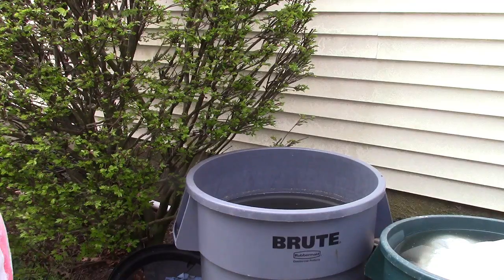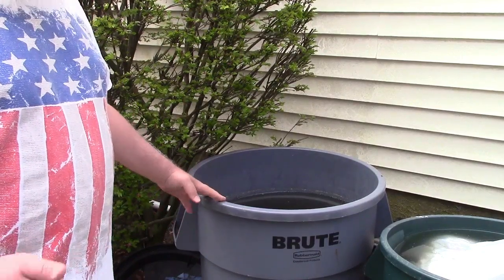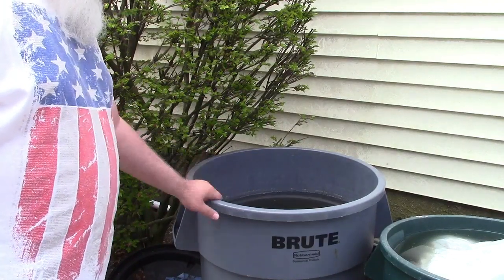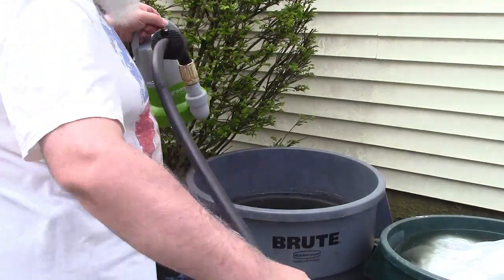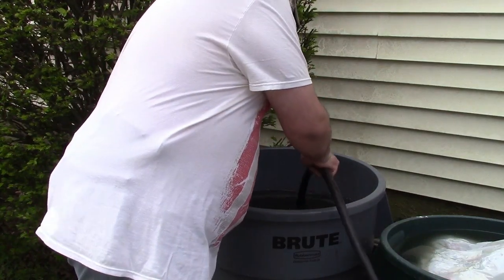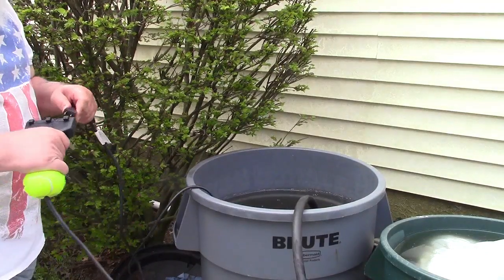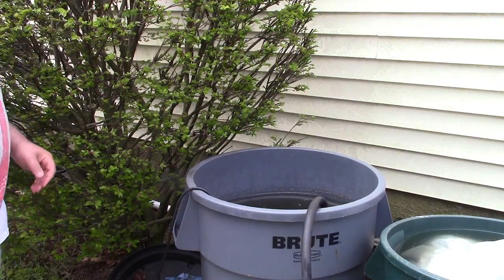Now let's do a demonstration. I have this big garbage can that collects rainwater — I won't drill a hole in the bottom because I don't want it to leak, so every year I have to drain it. This is perfect for that. The whole pump is submersible, so we'll take it and put it all the way down to the bottom. Now I'll plug it in and show you the output.